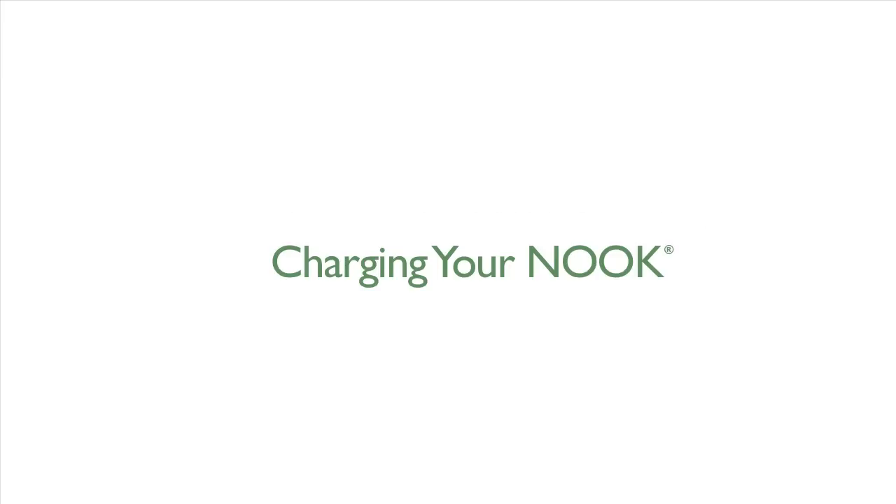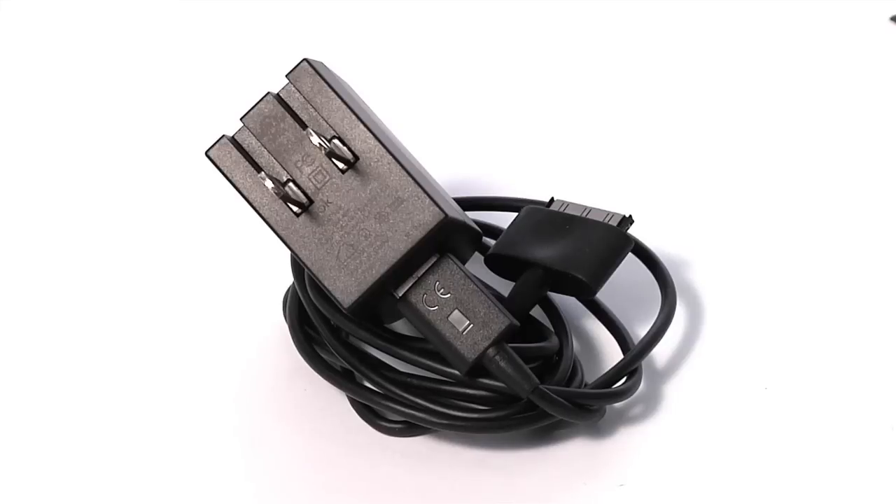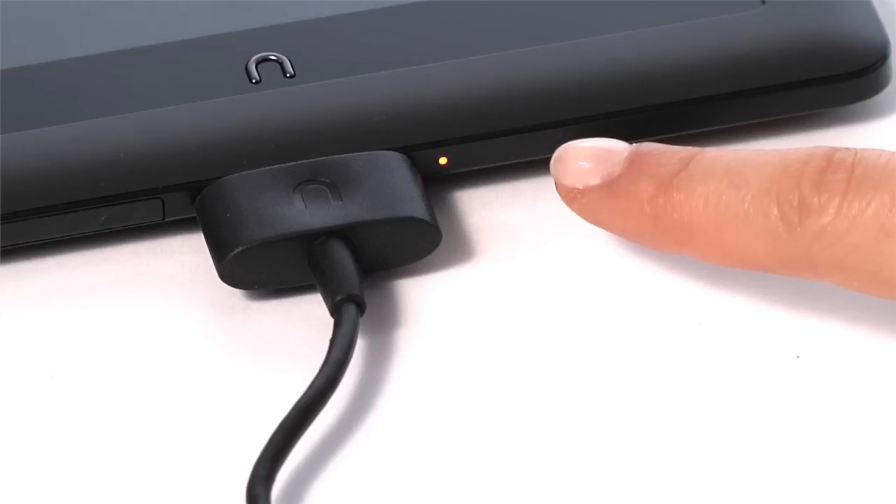First, fully charge your Nook by plugging it into a wall outlet using the included power adapter and cable. The charging indicator light on the bottom of your Nook, next to the 30-pin connector, will show orange when charging and will turn green when the battery is full.